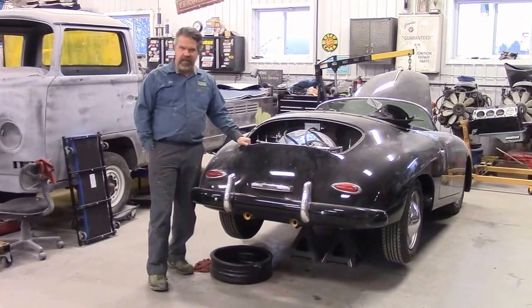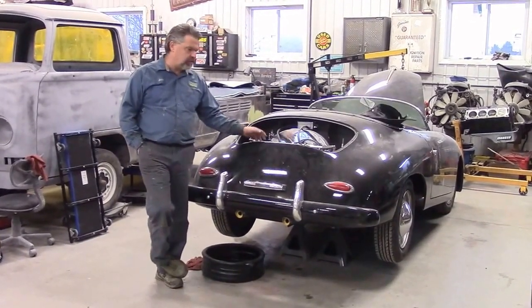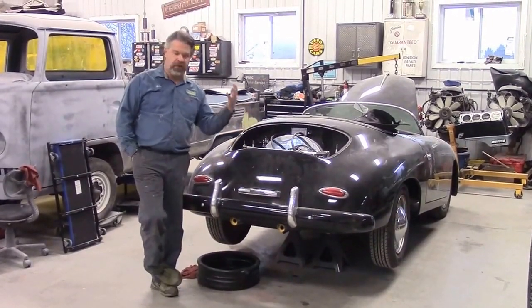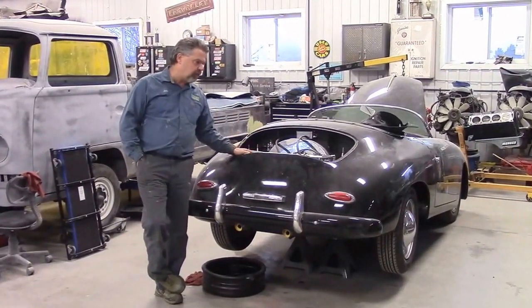Hi folks, it's John Neisman from lastchanceautostore.com and today we are standing behind this Porsche kit car, 1957 Porsche 356. In the last video we shared with you what the engine looked like underneath with our header exhaust system and our tailpipes installed and we were just dry fitting everything in.